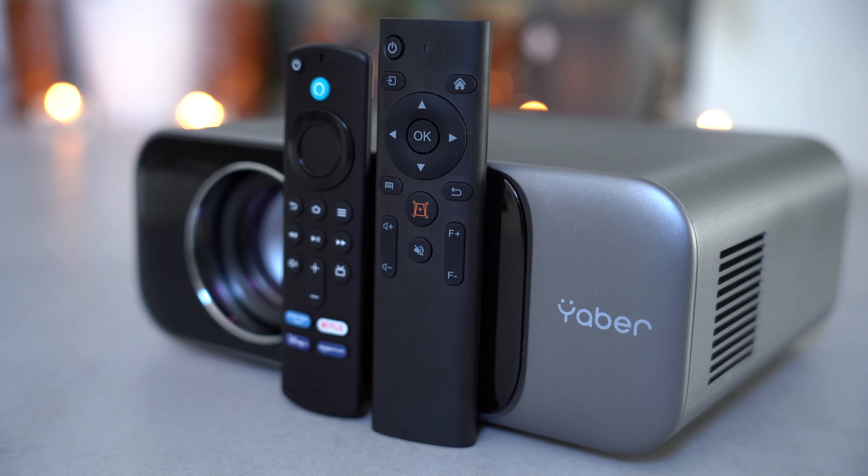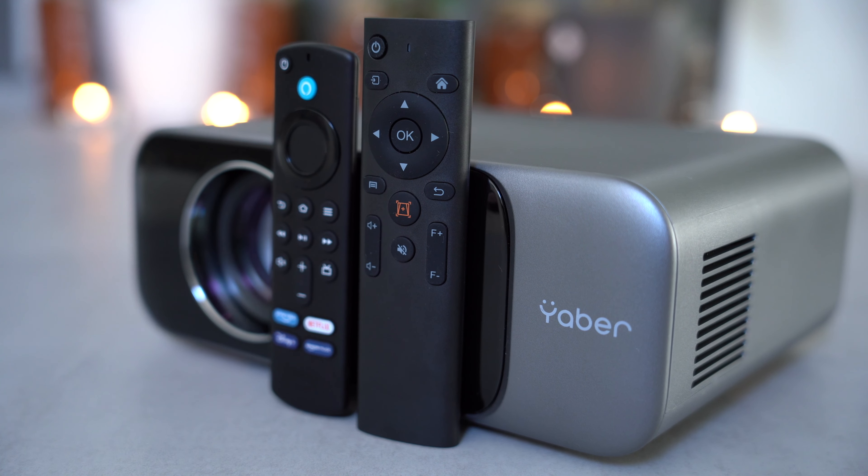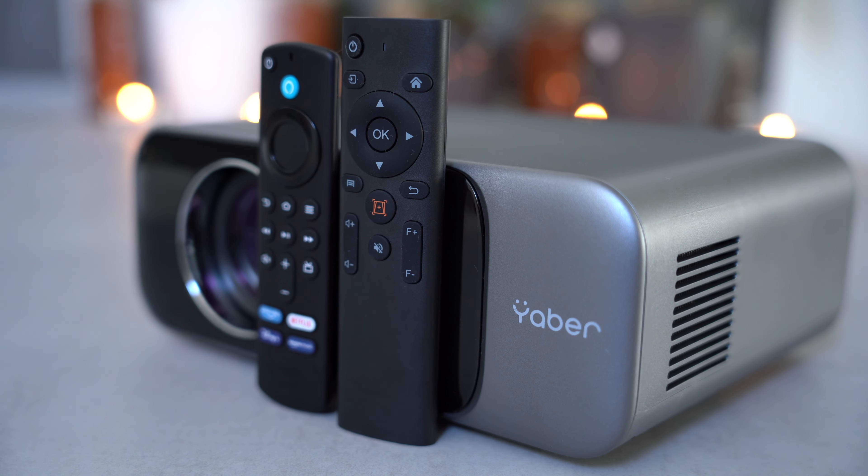The remote is well built, has all the necessary buttons including focus controls, and it's similar in size to a Fire TV Stick remote.